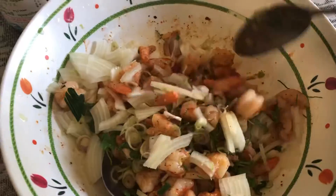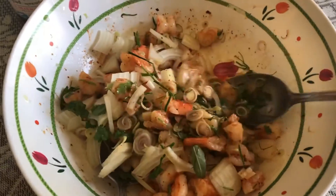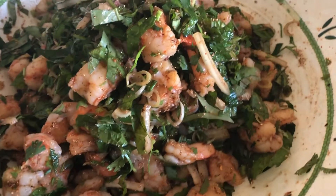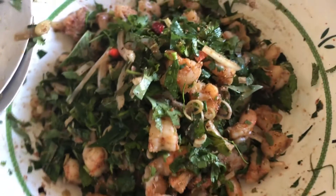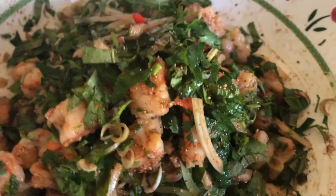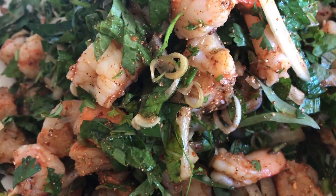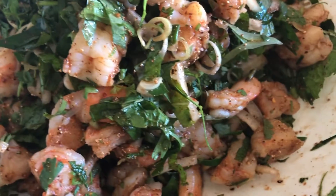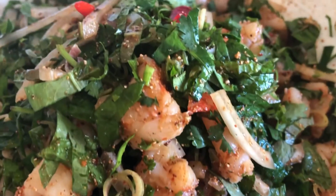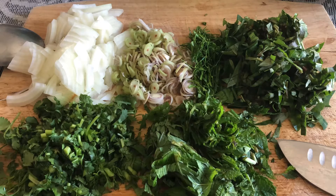Now I'm adding the lemongrass, onion, and kaffir lime leaves first, and mixing them well together. Then I put everything in and toss it together just like a salad. I also added the rice powder — I forgot to film that part, but it's in there. If you want it more spicy, add more chili. Have a good day, bye!